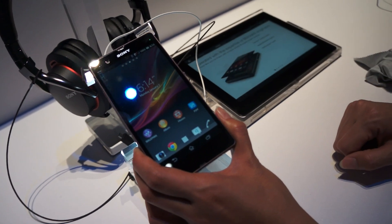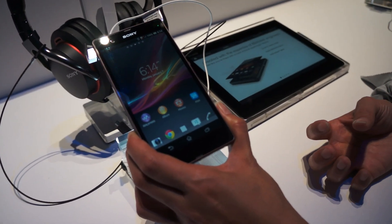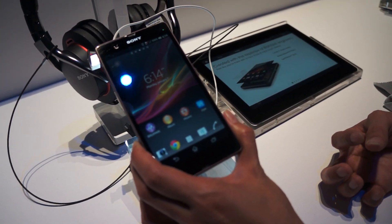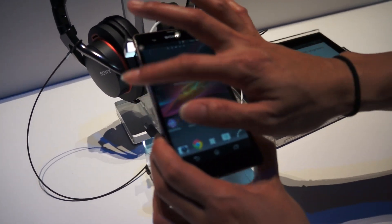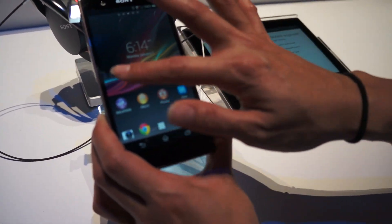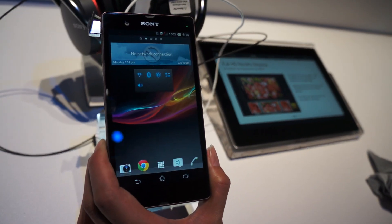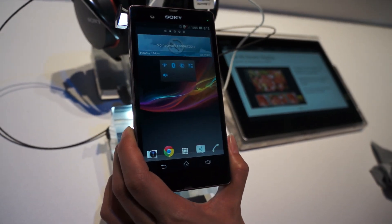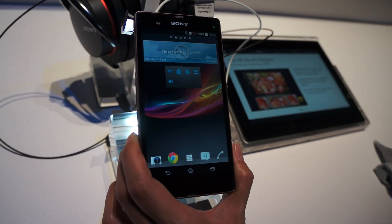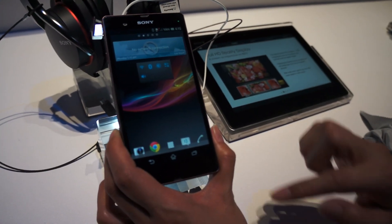The display itself has razor sharp quality. It's a 5-inch reality display with the Mobile Bravia Engine 2 and an Opti-Contrast panel. The full HD reality display has a screen as impressive as an HD TV with full 1080p — no jagged edges, and the lines are incredibly crisp.